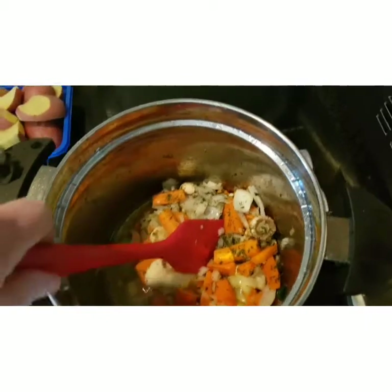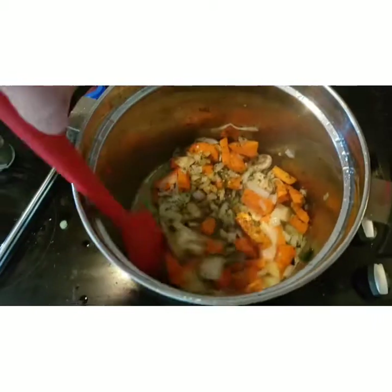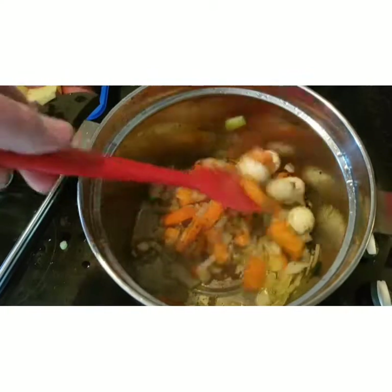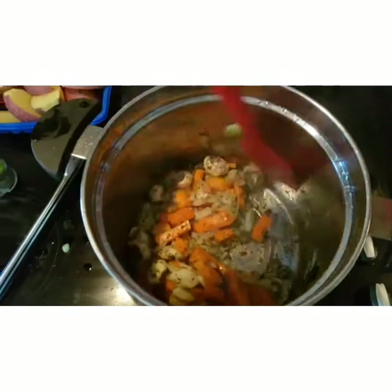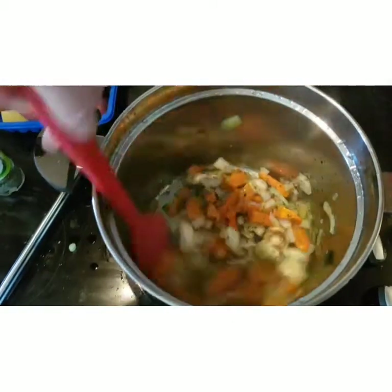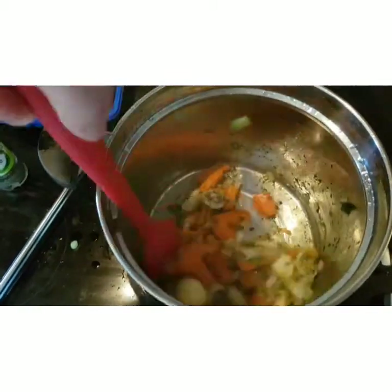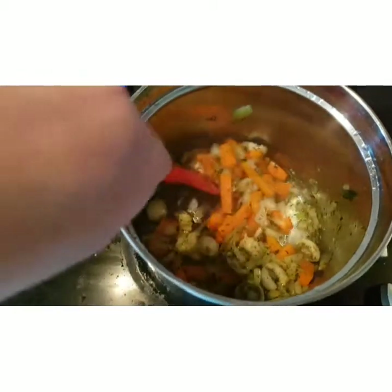I have added in my onions now, along with mushrooms, carrots, thyme, parsley, and garlic. I've taken off the bacon and spring onions and set them aside — they will all be added back in in a moment. I just want to get the onions sweating first.